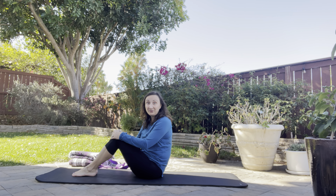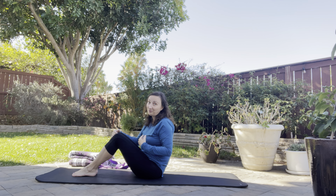Here's a nice hip release that you can do. This is one of my favorite things to do before I go to sleep at night.